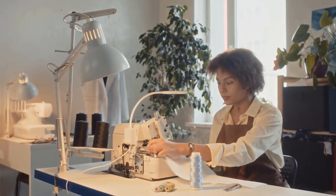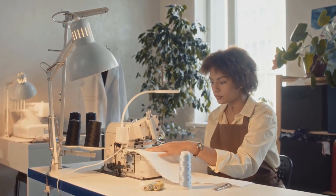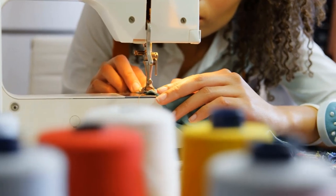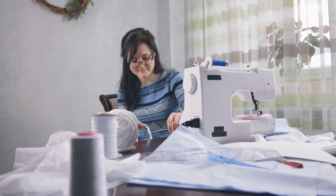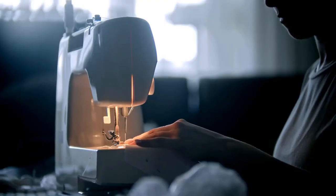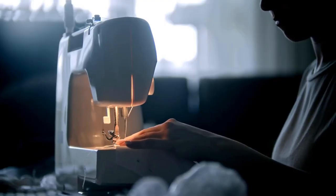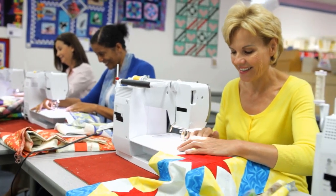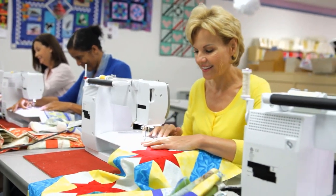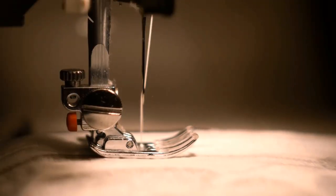We hope you're now well informed about these amazing machines for professional finishing. If you found this guide helpful, please give it a thumbs up and subscribe to our channel for more sewing insights and reviews. Share your thoughts or questions about surgers in the comments below — we'd love to hear from you. Stay tuned for more in-depth surger tutorials and recommendations. Until next time, happy surging and sewing!